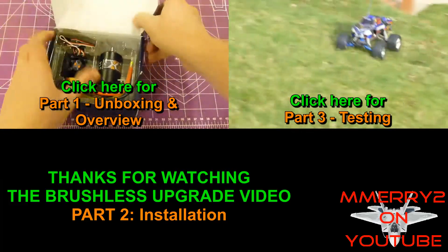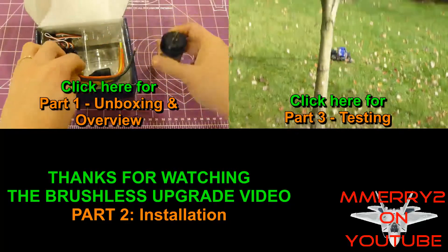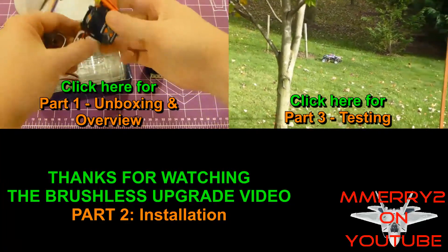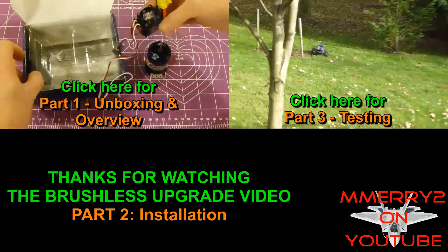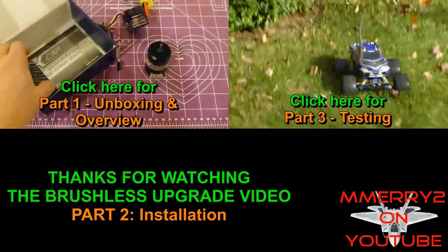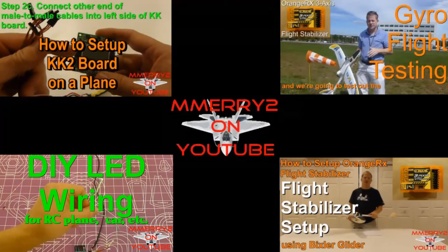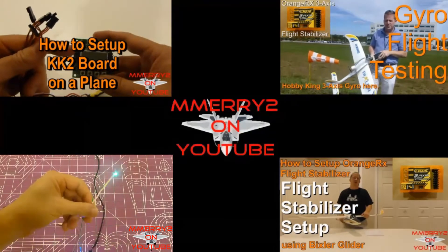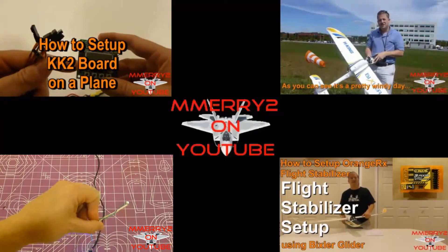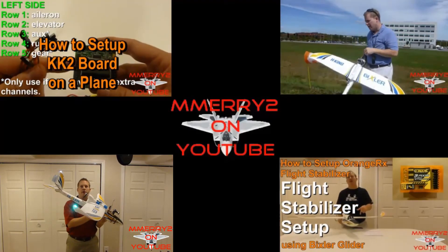Thanks for watching part 2 of the brushless motor video series. Be sure to check out part 3 where I put it to the test racing head to head using the same truck with the stock motor, and part 1 where I do the unboxing and overview. We'll see you in the next video.